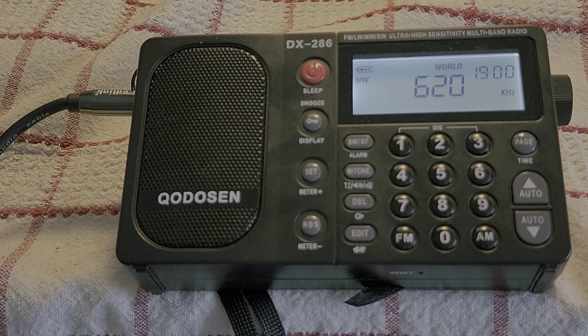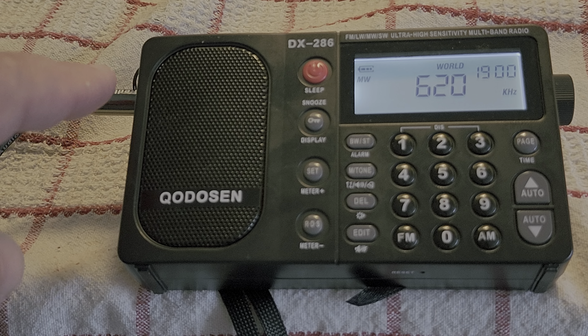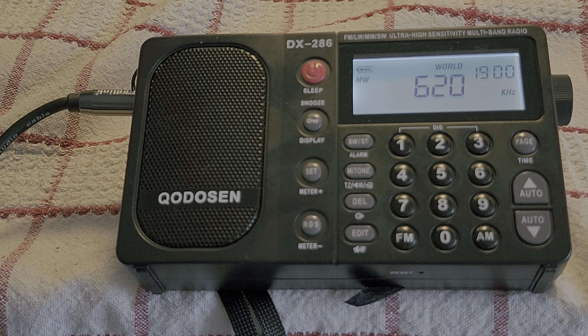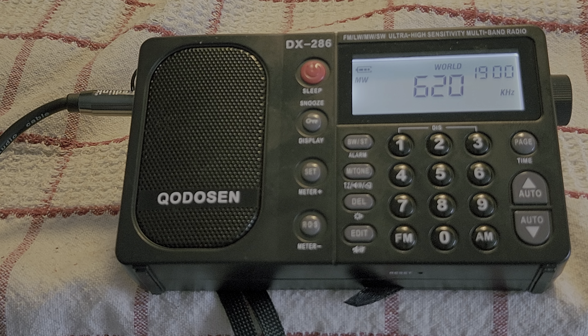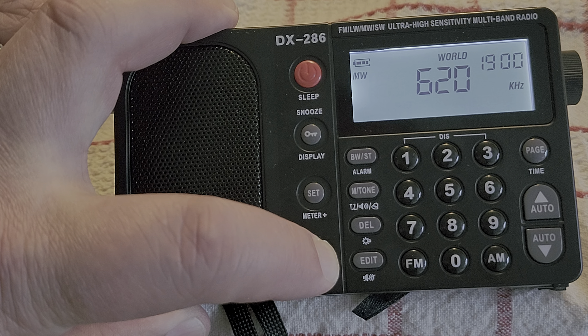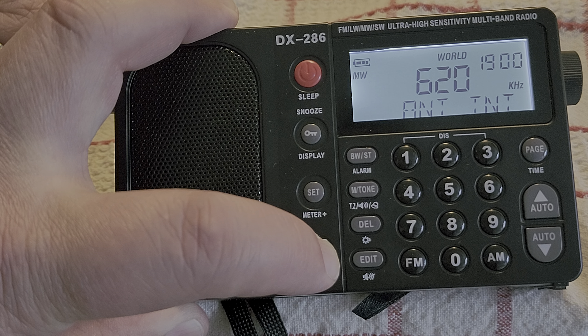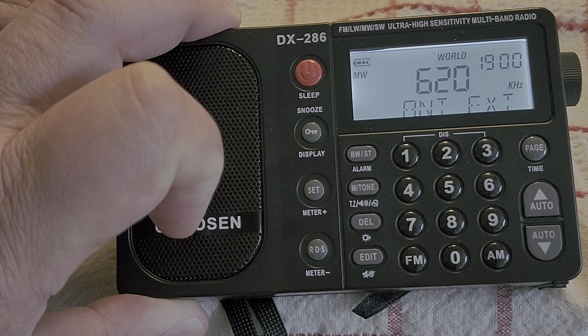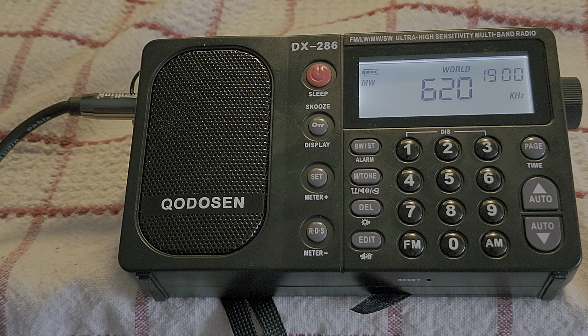It's plugged into the external antenna jack here, which is pretty cool because I can try different things. One of the options of this radio is the capability of using external or internal antenna, and of course this happens with this button here. You see internal or external — so now I am on external with the loop.